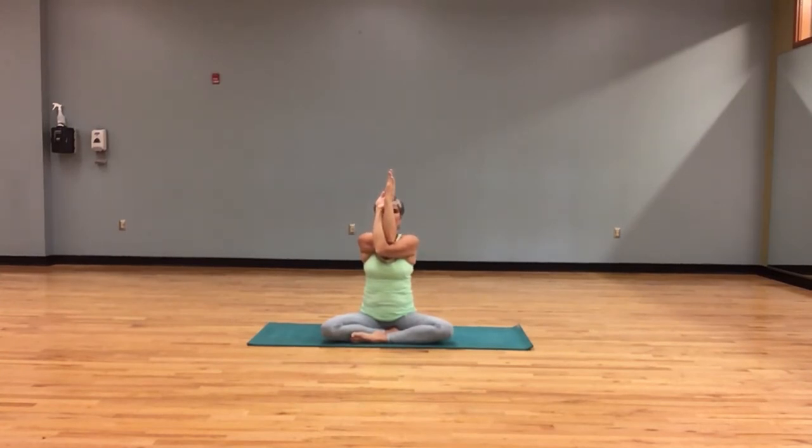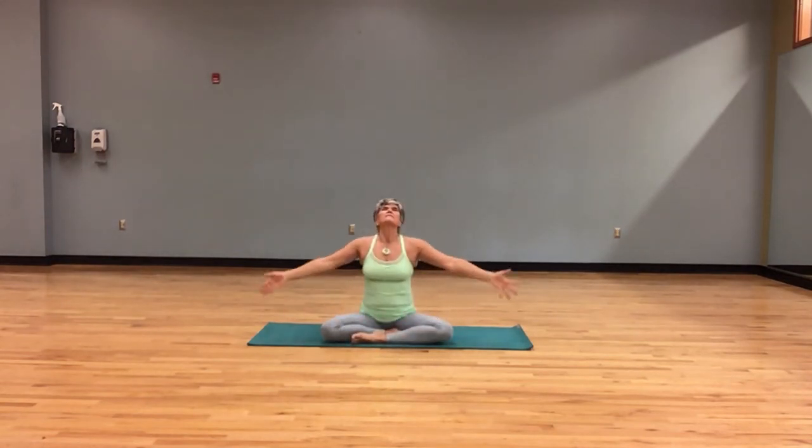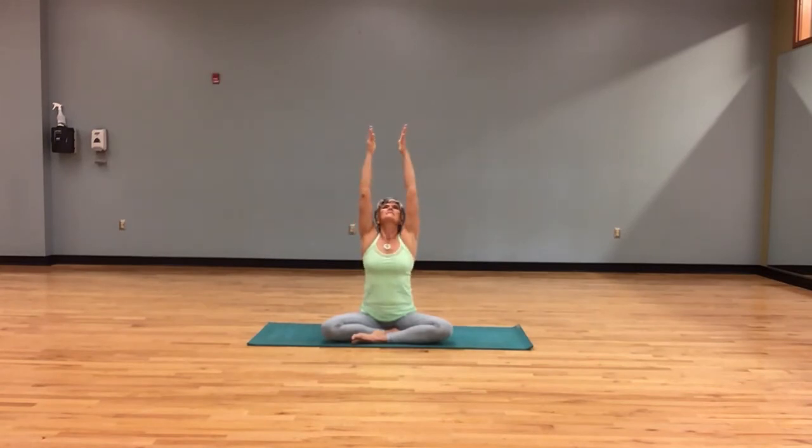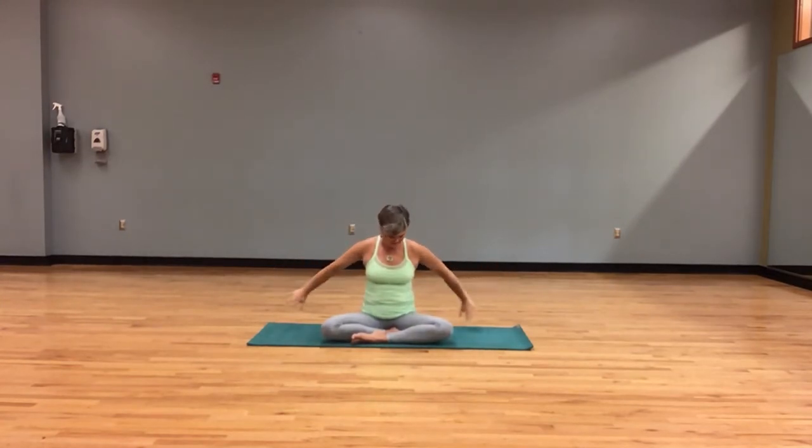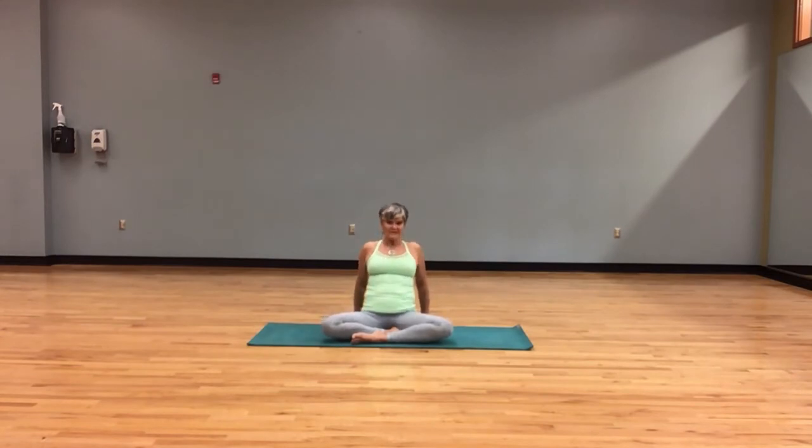Your inhale will allow you to press the forearms forward, bringing the chin in, pulling the belly in as we flex the spine. Inhale, sweeping the arms, taking even more breath in, exhale, find your center. Ready for our chest expander — fingertips or full palms come down, let the chest open, breathe into it, deep breath in and out.